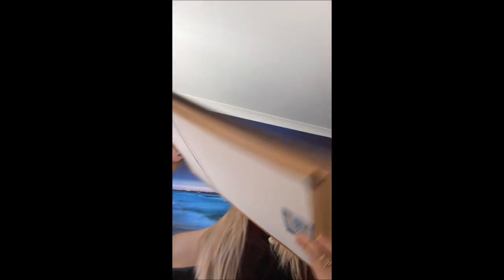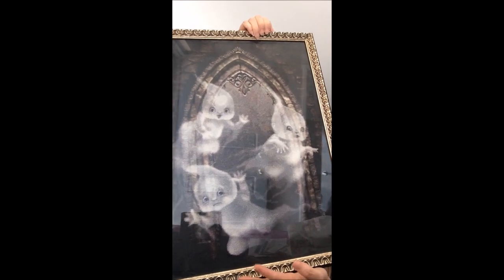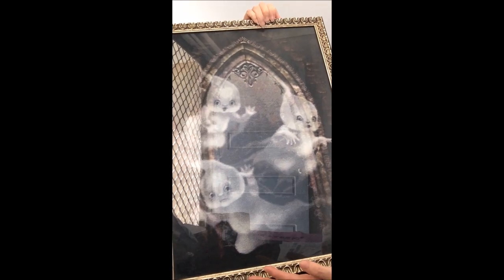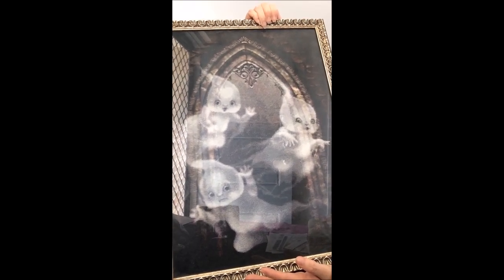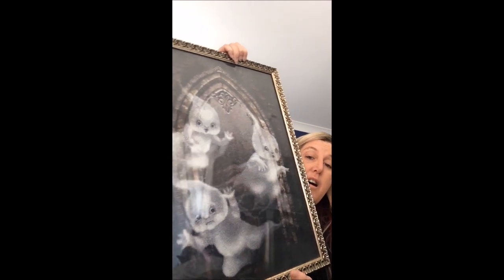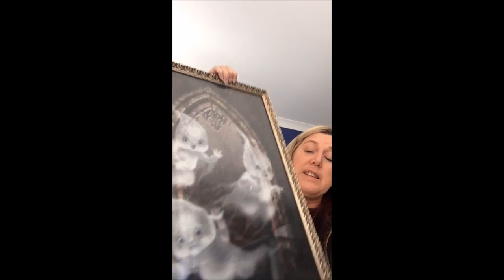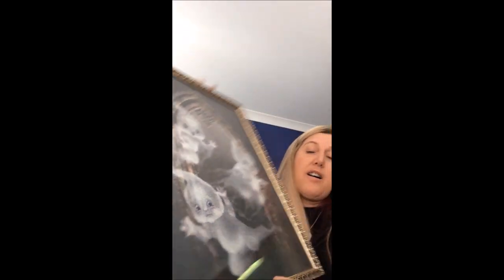Now this is another big one — it's Mystic Stitch, and it was professionally framed. It's the Baby Ghosts. This would have to be my favorite finish — I love it, I can't tell you how much I love that.